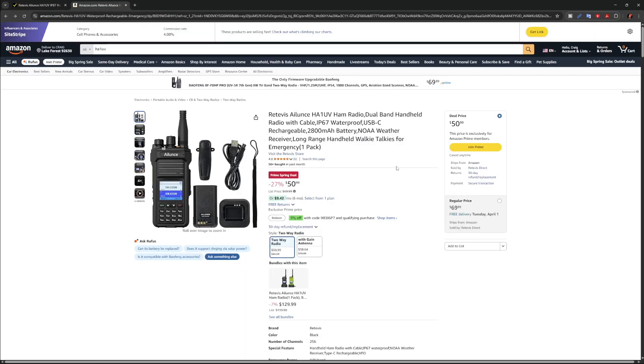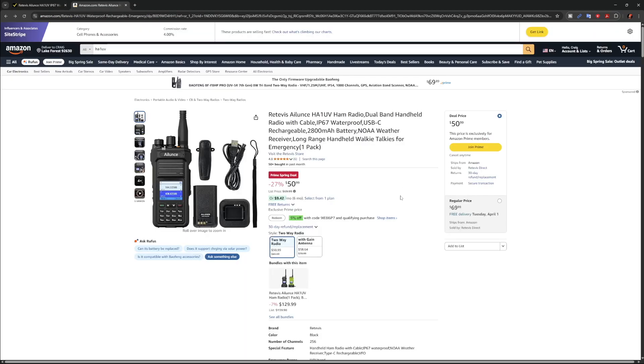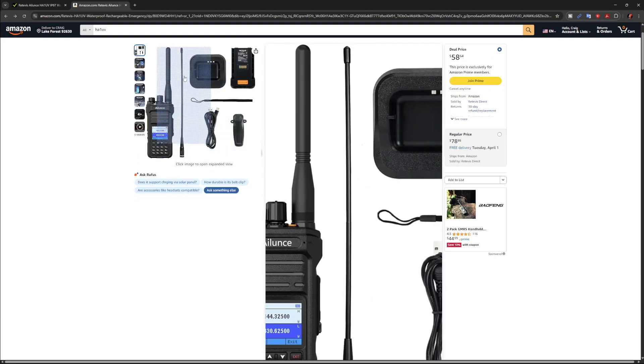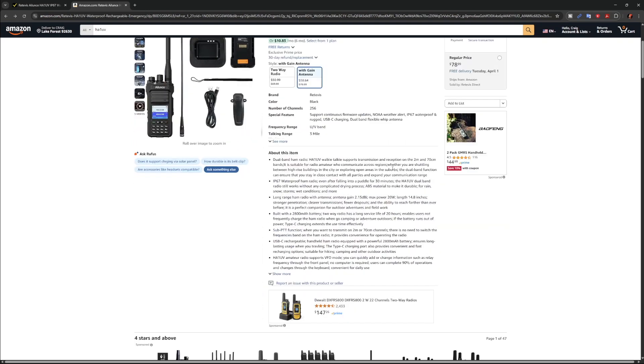Here are some specs on the radio. You can also get it on Amazon — it's about a dollar more, but there is a 5% coupon currently going on at the time of this video. They even have one that has a longer antenna you can buy, about a 15-inch. It has all the same information as the website.